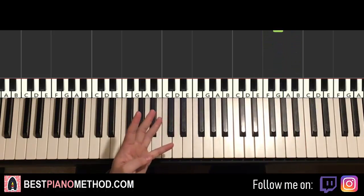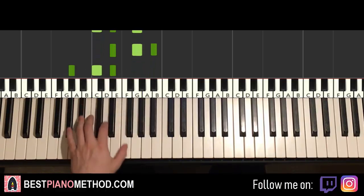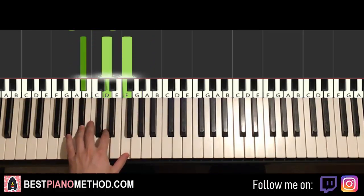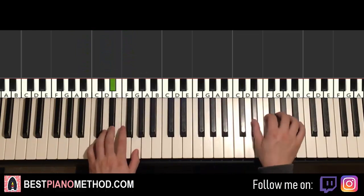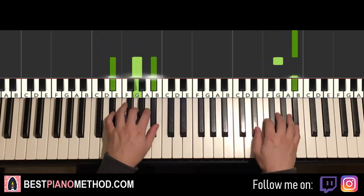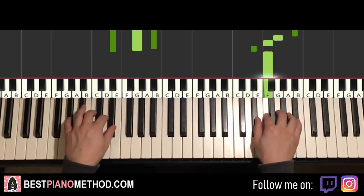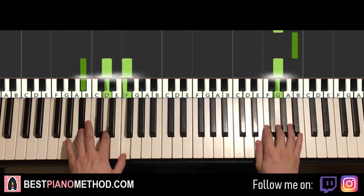Once you get that, left hand has the same four chords as the first part — C minor, E-flat major, A-flat major, and B-flat major. With that in mind, the two hands together goes like this: E-flat and C minor together, G and E-flat major together, E-flat and A-flat major together, G and B-flat major together.